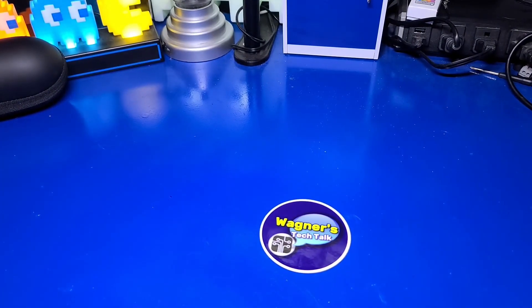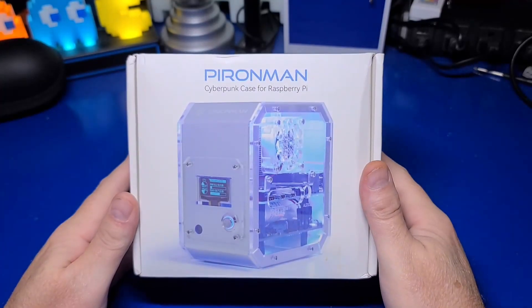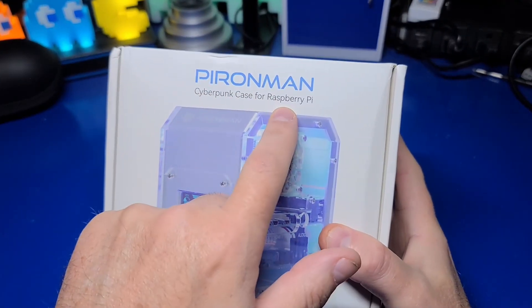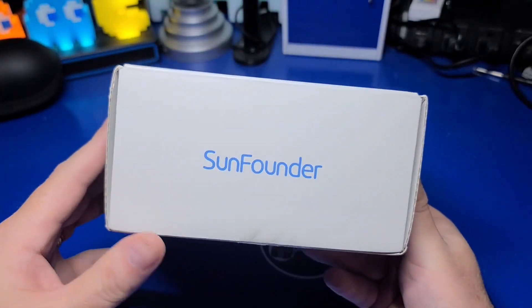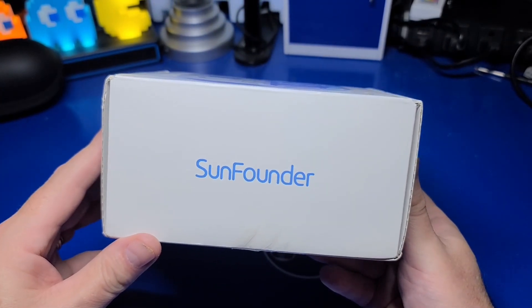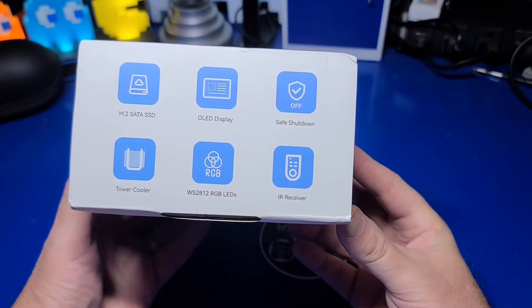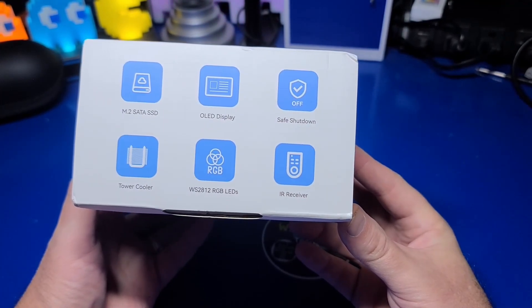I would like to thank SunFounder for sending over the Pyron Man case for review. I've reviewed several of their products on this channel, and they have all been thoughtfully designed. This one caught my eye as it looks like a mini PC with LEDs, an M.2 slot, and an OLED status display. I've not used anything quite like it with the Pi 4.